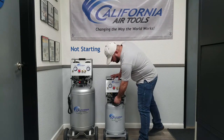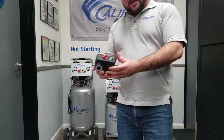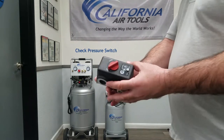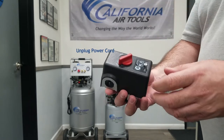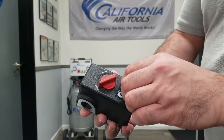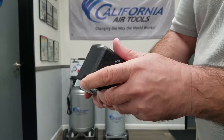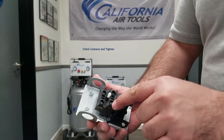So this could be something real simple. What we're going to do is we're going to check the contacts on your pressure switch. The first step you want to take is you want to unplug your air compressor from your power source. Make sure there's no current going to your unit. Second thing we're going to do is your pressure switch — the cover is going to be held by one screw. You'll go ahead and take your screwdriver and you'll remove the screw, take off the cover and what you'll be looking at is four contacts.